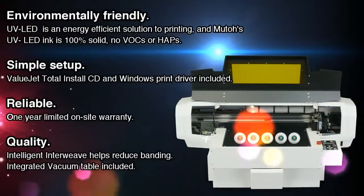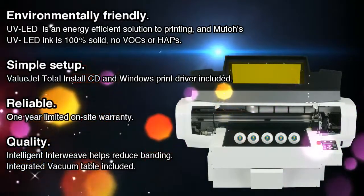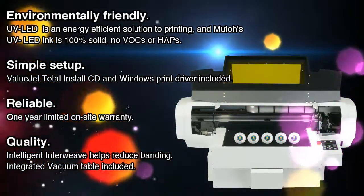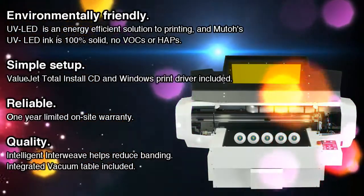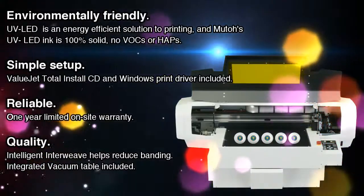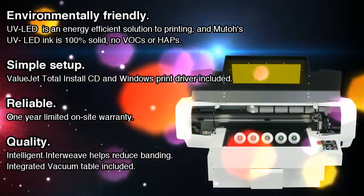The UV LED is an energy efficient solution to printing, and MUTO's UV LED ink is 100% solid, safe for any shop. A vacuum table is included to hold objects in place while printing. This printer is simple to set up, reliable, and includes the quality you expect from MUTO.